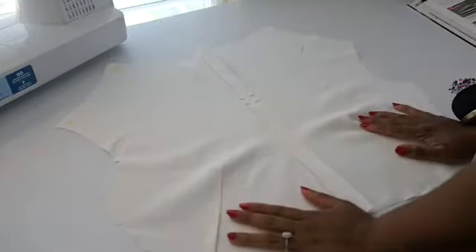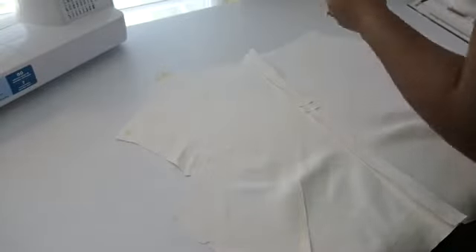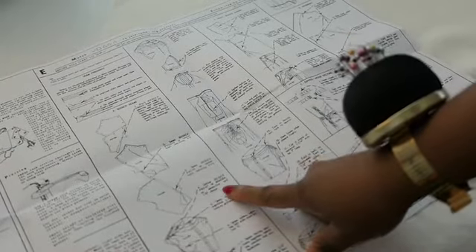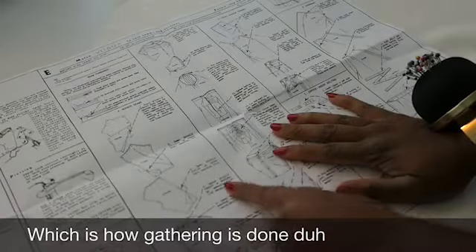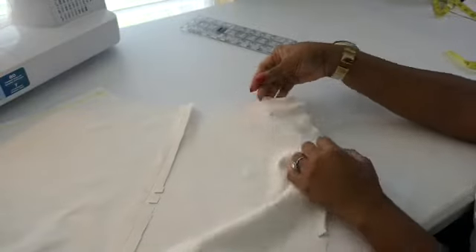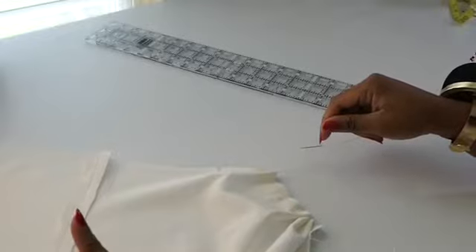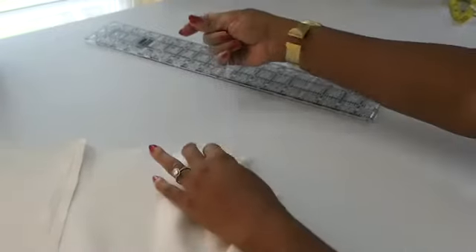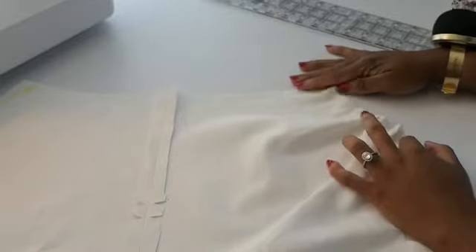Here is my front bodice all stitched together — my darts are completed. The next step is for me to gather. These are the super vague instructions: 'gather bodice front at shoulder on seam line and 1 inch above,' so I guess that means I will do two rows of gathering. The instructions don't say how far to gather it down, so once I get both sides done and get ready to attach it to the other part of the bodice, I'll be able to play with it to see how much I need to gather.